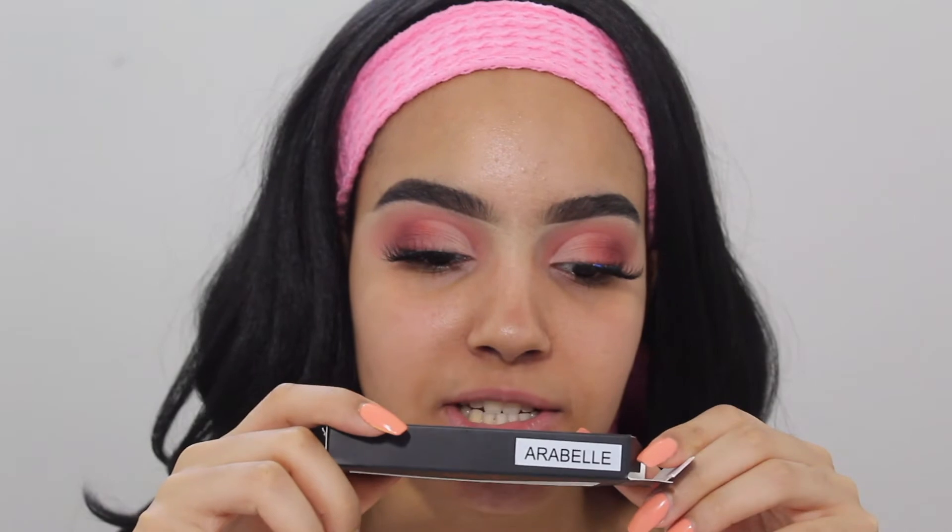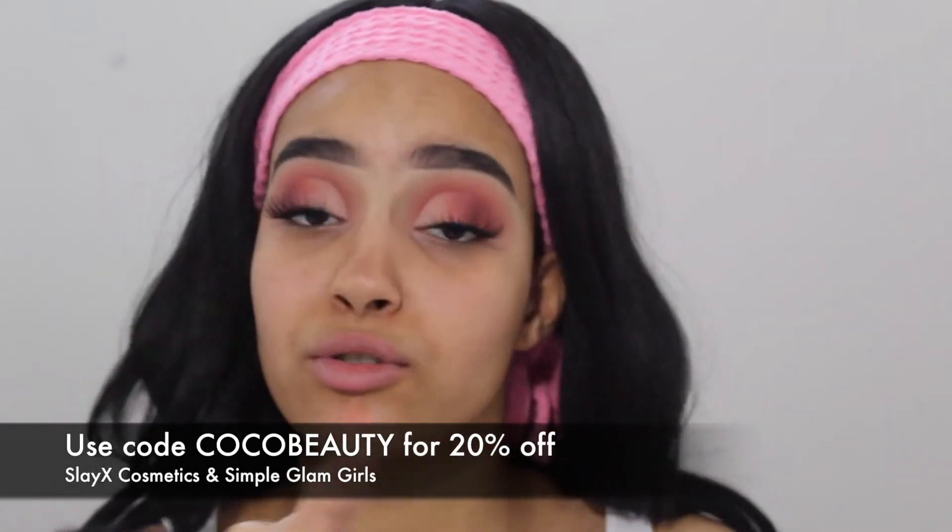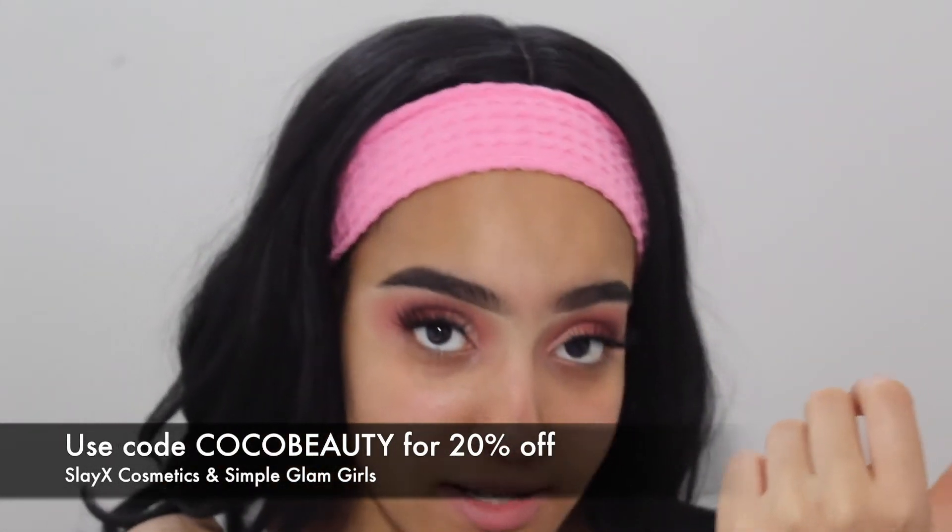This is super cute, so I'm gonna go ahead and do the other eye off camera and I will be right back. Okay guys, I'm back. I finished the eyes and I used the Arabelle lashes from SlayX Cosmetics. You can use my code COCO BEAUTY for 20% off. You can also check my FTC disclaimer in my description box below — it is an affiliated code so if you use it I do get a commission, just throwing that out there.